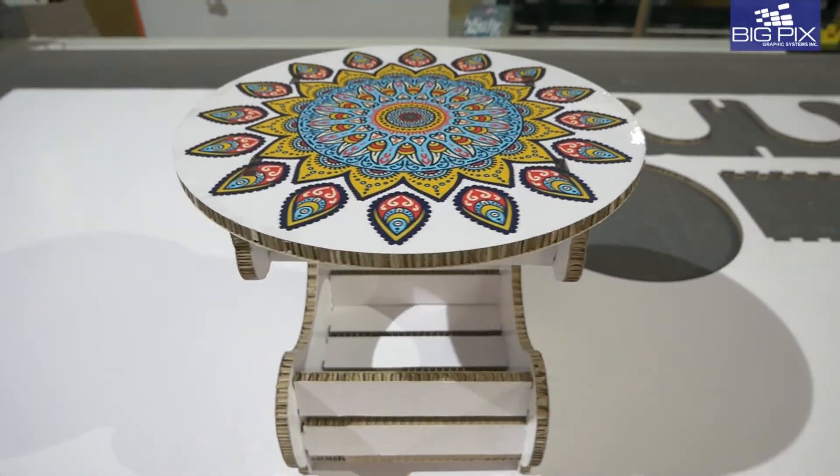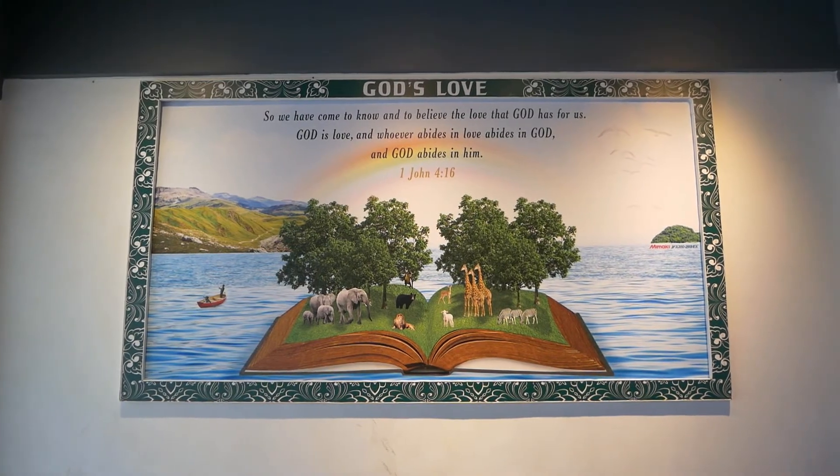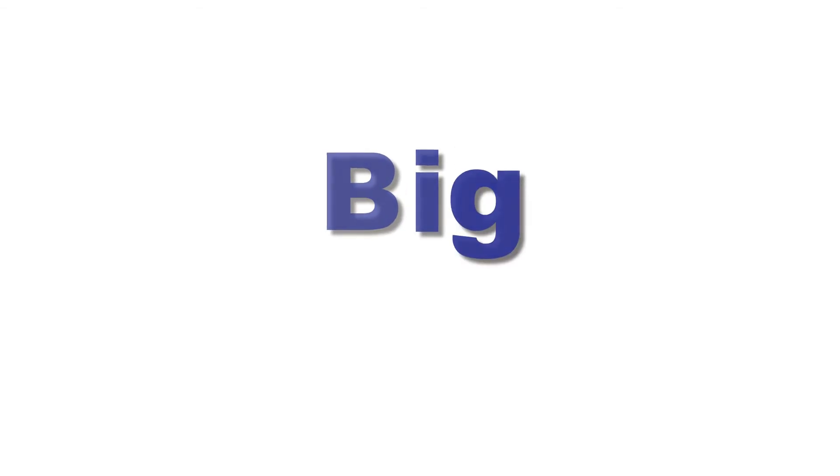For more information, do visit our website at www.bigpixgraphics.com. Don't forget to like, share and subscribe to learn more about our other products.